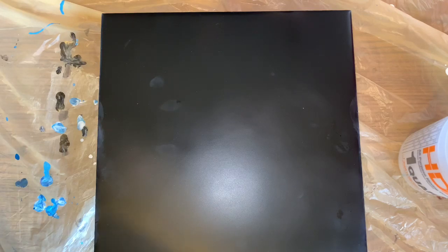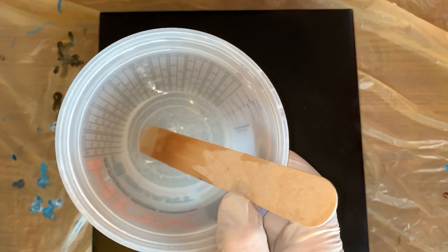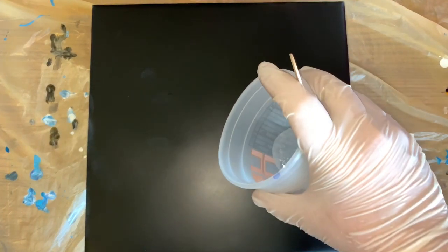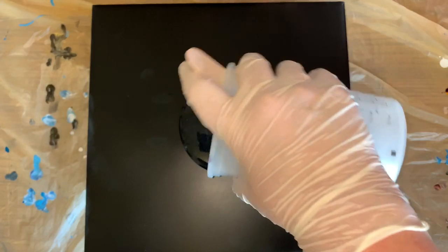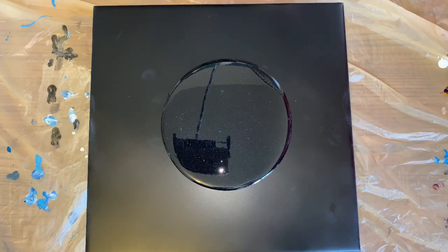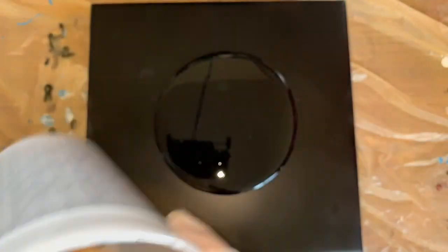With Stone Coat it's just half and half — one part the hardener, one part the resin. I've got some clear here. I'm going to pour that resin on there — not all of it, because I may need some. Maybe I want to add a little gold glitter across it or something, so I'll just keep a little tab bit.